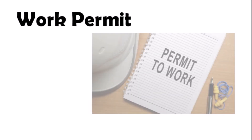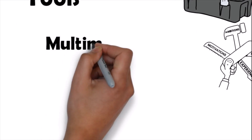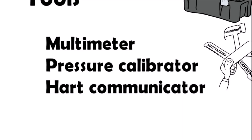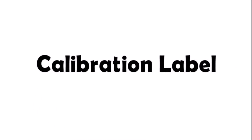Before starting the maintenance activity we have to follow these steps. First, we have to take the work permit. Second, we need the required tools and instruments for the preventive maintenance job: we need a digital multimeter, pressure calibrator, HART communicator, and other tools. We must make sure that the required instruments have valid calibration before use.